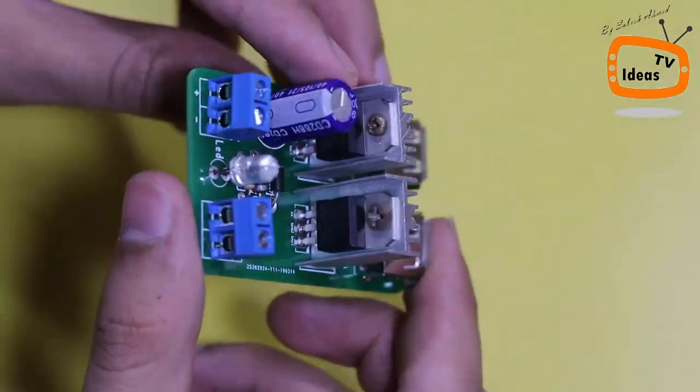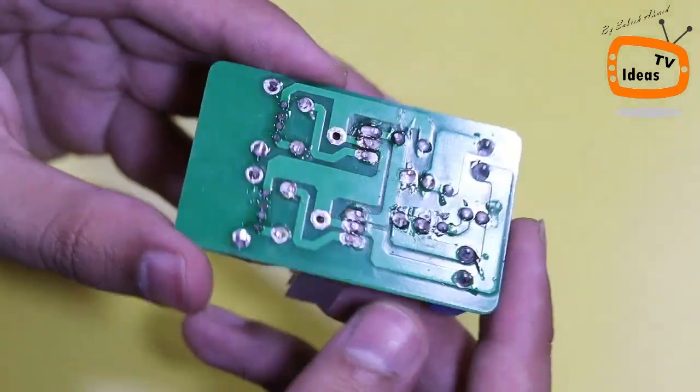Our circuit is ready. Now let me show you how it looks.